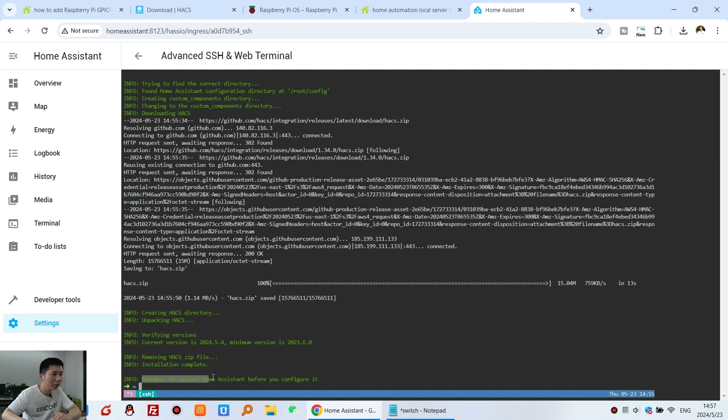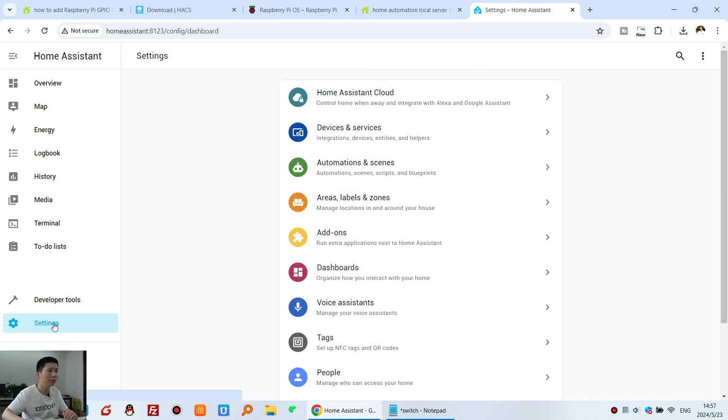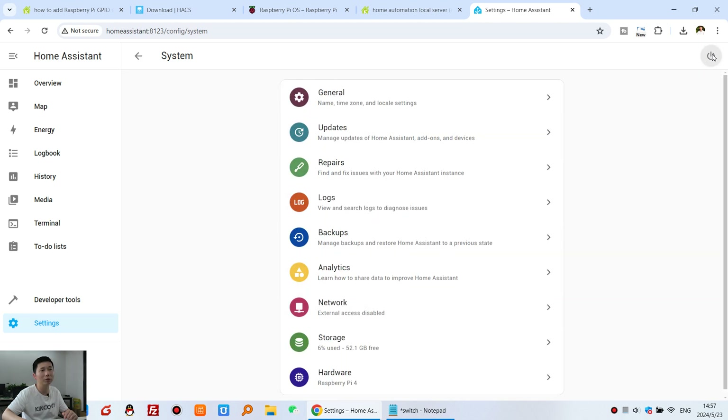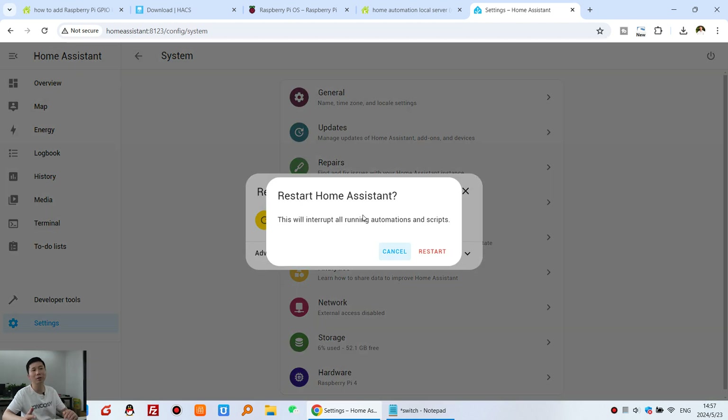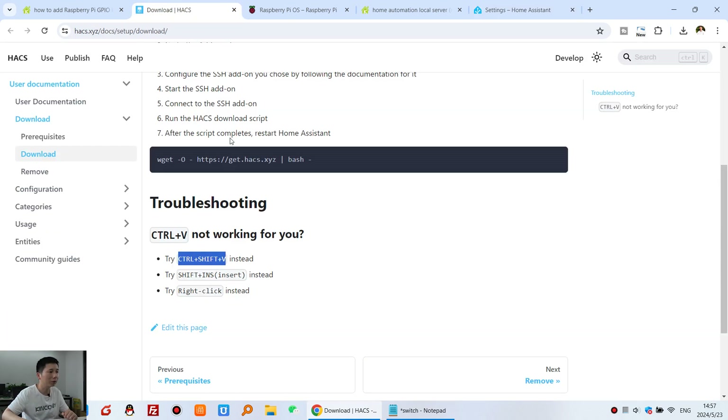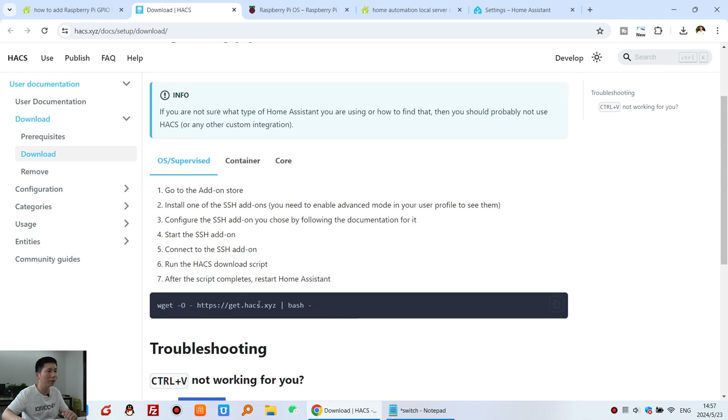The terminal reminds you to restart Home Assistant before configuring HACS. Go to Settings, then System, then Restart Home Assistant, and continue to restart. Wait a moment. Step two's installation commands are now done.